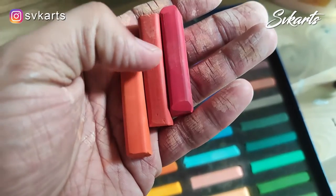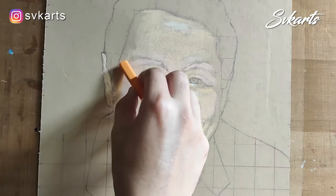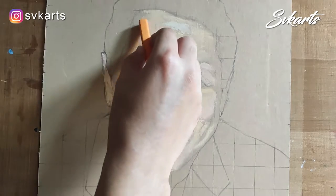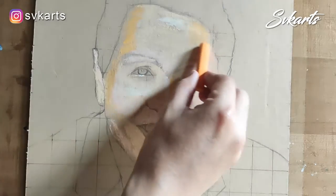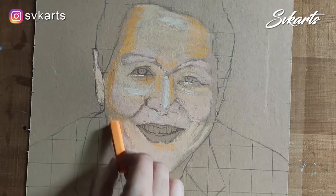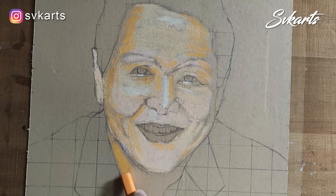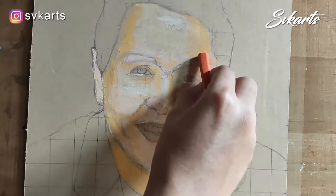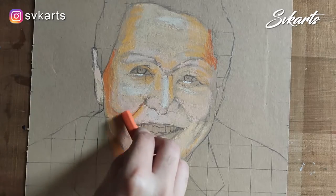Now I am coloring the mid-tone area. For that I select orange, scarlet, and red color. Again, the same process — color it and smudge it. Just remember one thing while coloring the portrait: keep the reference picture beside you and observe it carefully to catch all the details.